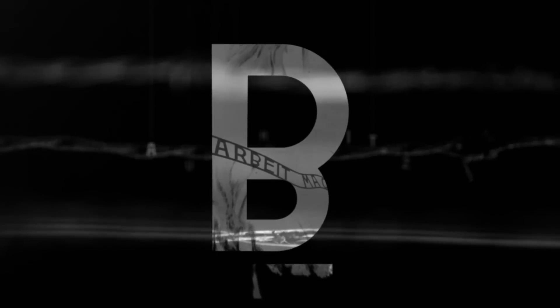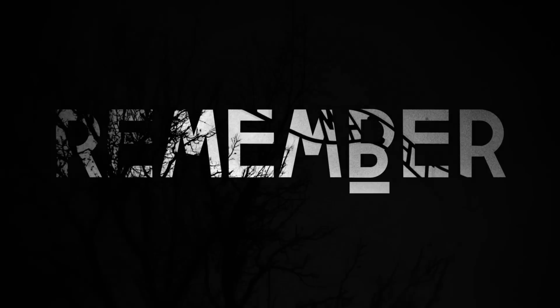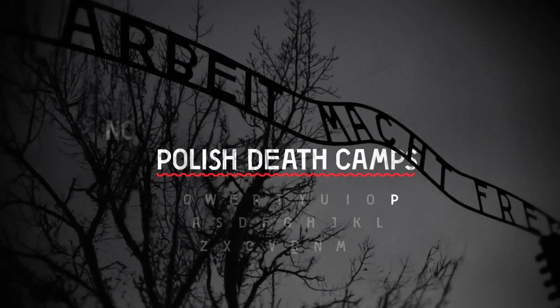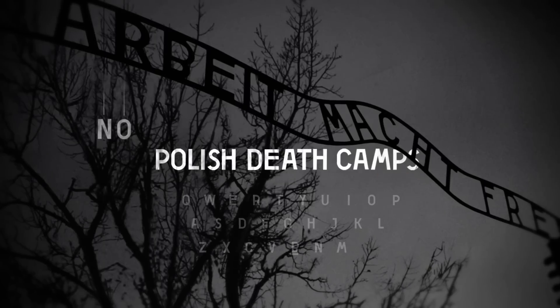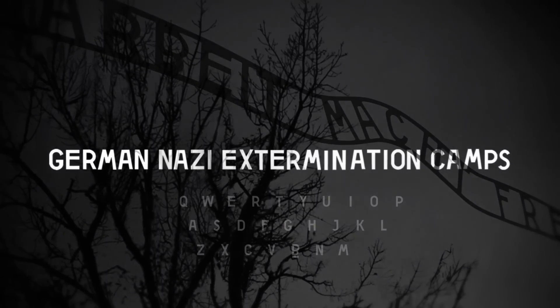The B in the Arbeit Macht Frei inscription above the Auschwitz gate is believed to be welded upside down in a prisoner's silent protest against the Nazis' cynical lie. The inverted B still reminds us that words can insult and distort reality. Remember: there were no Polish death camps — only German Nazi concentration and extermination camps.